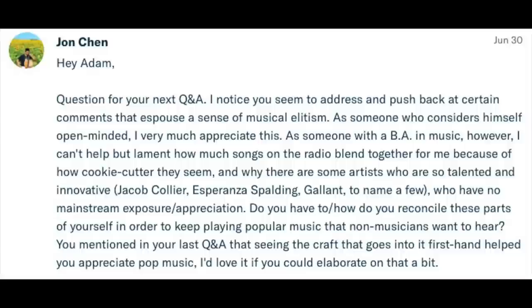John Chen writes: "I noticed you seem to push back at comments that espouse musical elitism. As someone with a BA in music, I can't help but lament how much songs on the radio blend together because of how cookie-cutter they seem. Why are there some artists who are so talented and innovative — Jacob Collier, Esperanza Spalding, Gallant — who have no mainstream exposure?" So there's this trend of people making videos which are supposed to be exposés on how easy it is to create pop music — just auto-tune your vocals, write banal lyrics, come up with a crappy beat and you have your club banger. And in the comments people say it's so easy, anybody can do it.